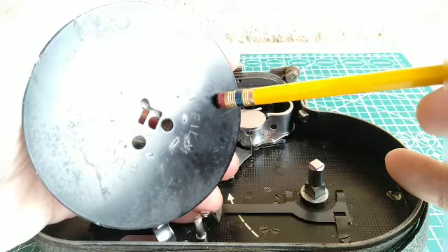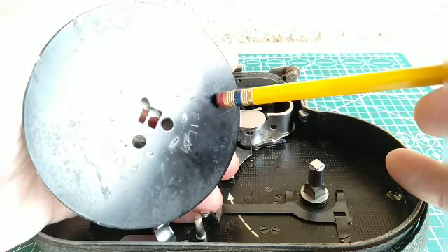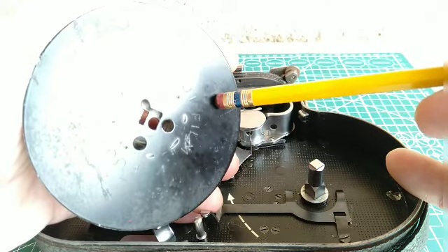When looking on the online markets, on the high average, within the seller's item description, it's going to read 'untested.' But in the rarity that you do find it reads 'tested with film' — what does that mean?